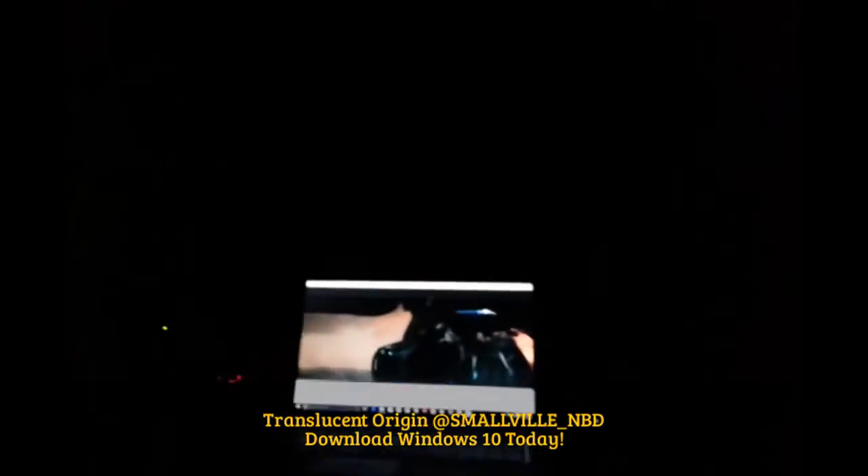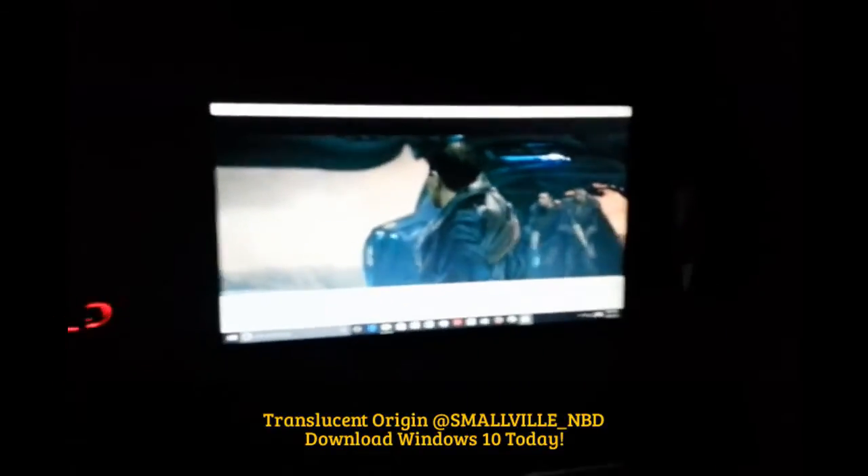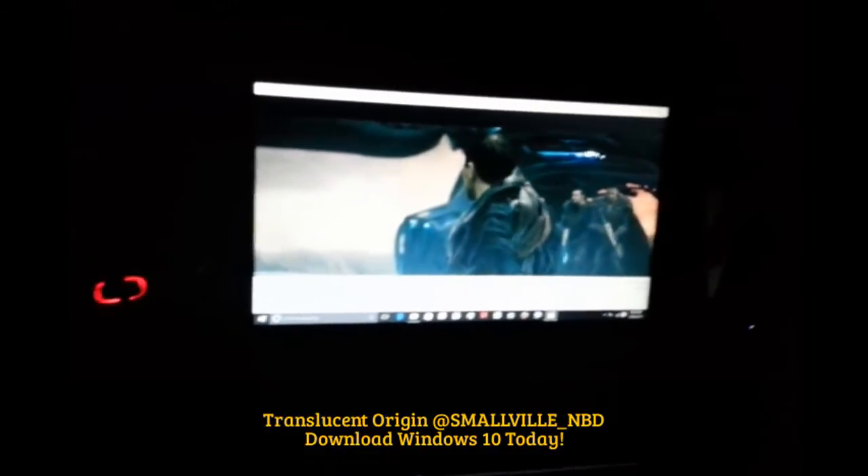This is the future, ladies and gentlemen. This is the future. You can really be lazy because you can be back here in the bedroom chilling, yell at the Xbox, say a couple of commands, and come back to your room, sit back, and just relax and watch some movies that you enjoy. So yeah, that's pretty dope. Windows 10 — bravo, bravo.